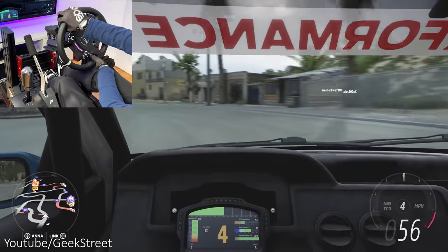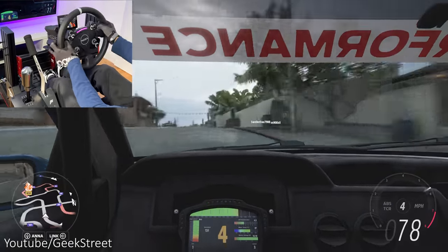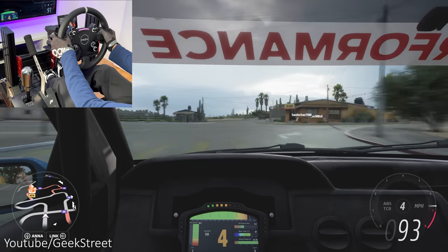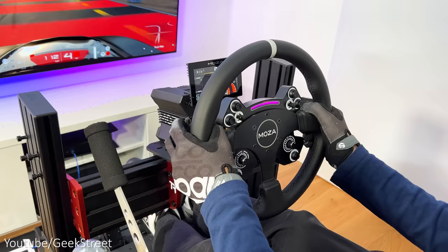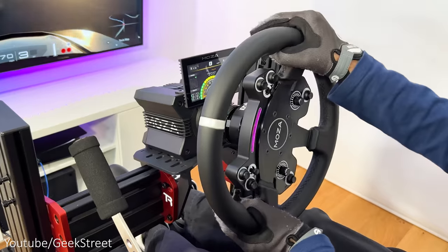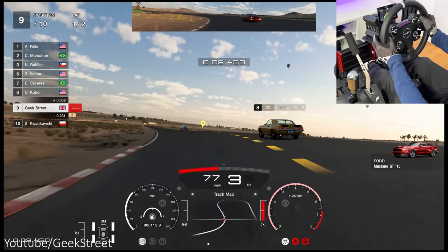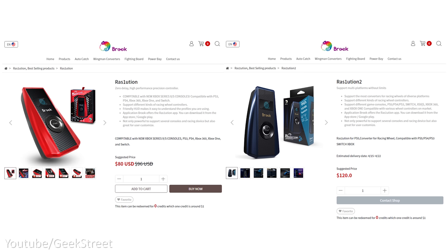In summary, it's pretty cool being able to play using the Moza R9 wheelbase on a console, giving you additional options beyond just a PC. On the negative side, it's a shame the rev counter on the wheel and the CM Digital Dash don't work by default, and performance can vary between consoles and games, which was a surprise. Price-wise it's not cheap — coming in at $120 — and I found it quite difficult to get hold of via their website, so I ended up finding it on AliExpress.